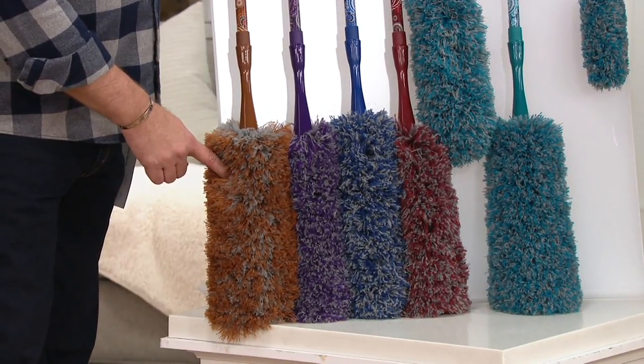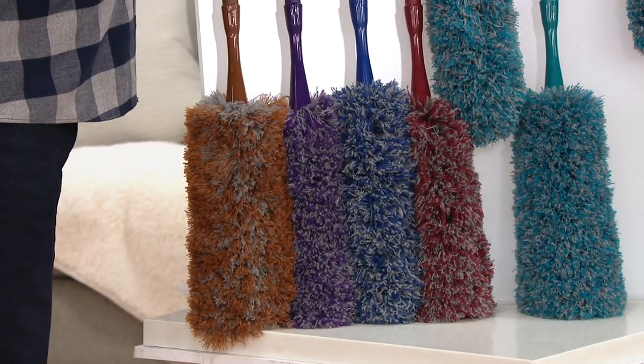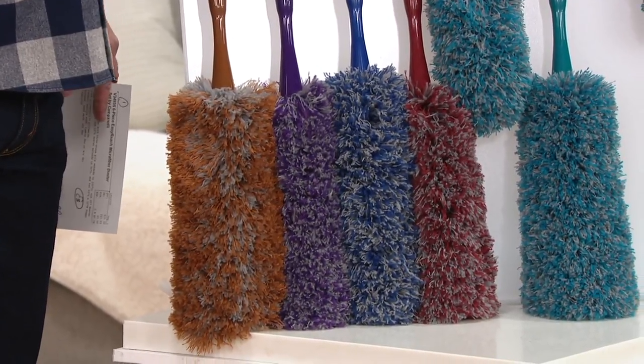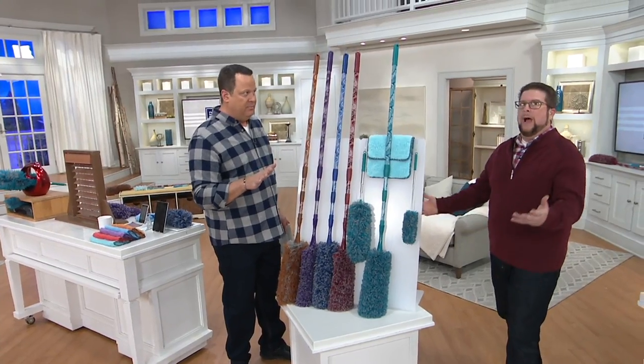I have fewer than 900 to go around, and not only is it the most limited, it's also the most popular. Everybody is jumping on this one and it just happens to be the most limited of all my colors — great decorator color. Let me also tell you, this is one of five items in the two-hour Down Home with David with free shipping and handling.